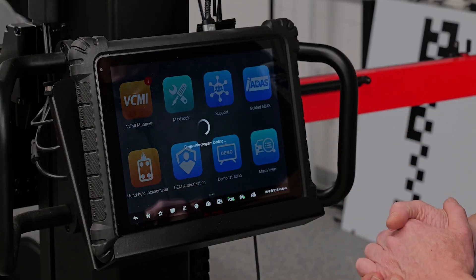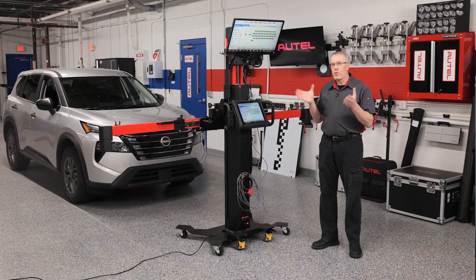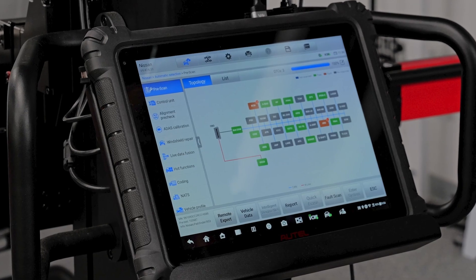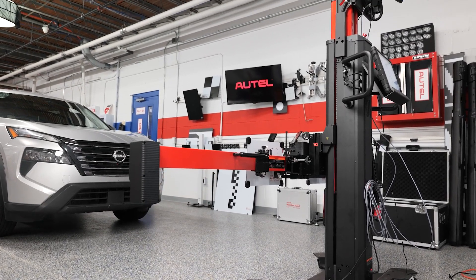Luckily, Autel has a solution with their guided ADOS application and remote expert. To demonstrate the advantages of it, I'm going to perform an ADOS lane departure warning camera calibration on this 2024 Nissan Rogue. I'm using Autel's MaxAssist Ultra ADOS tablet and IA900 calibration frame and I've connected to the vehicle.